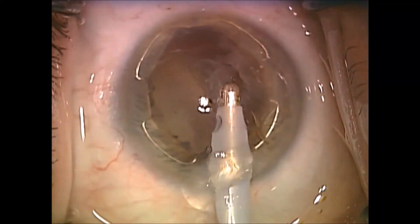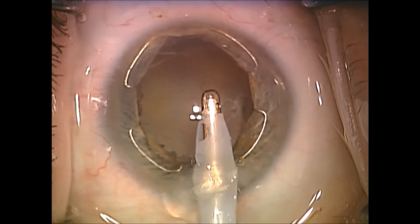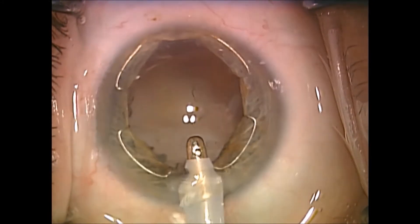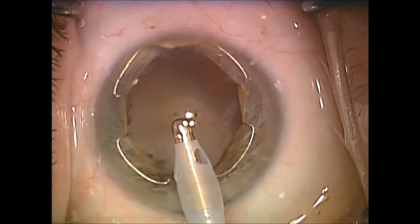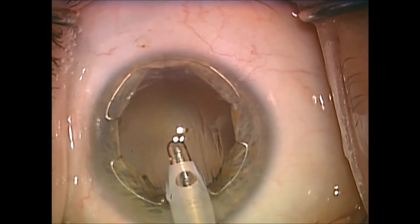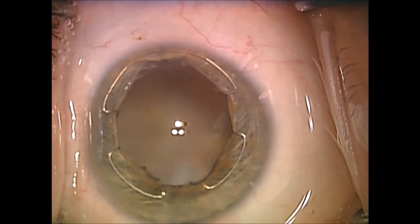Using the I/A, I remove the small amount of cortex that is left. The nuclear bag is still in place, so no vitrectomy is needed, but obviously it's not intact and stable enough to hold a posterior chamber lens.